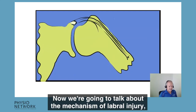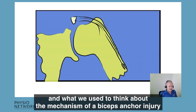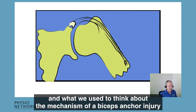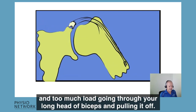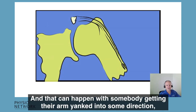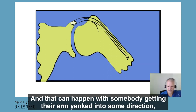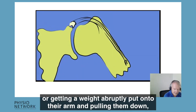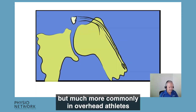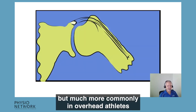We're going to talk about the mechanism of labral injury. What we used to think about the mechanism of a biceps anchor injury was your arm getting pulled down and too much load going through your long head of biceps and pulling it off. That can happen with somebody getting their arm yanked out into some direction or getting a weight abruptly put onto their arm and pulling them down.